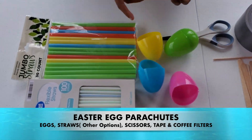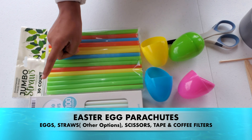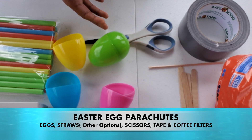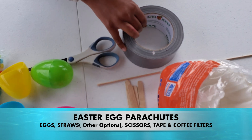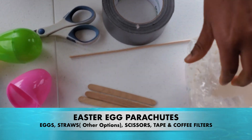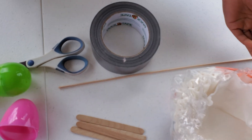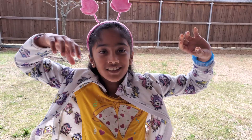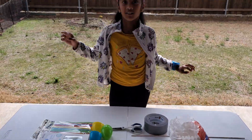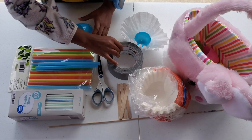All you need for this is flexible straws, jumbo straws, eggs, Easter eggs, duct tape, scissors, coffee filters, popsicle sticks, and a skewer. You can work with what you have at home, but these are just optional items for different variables.